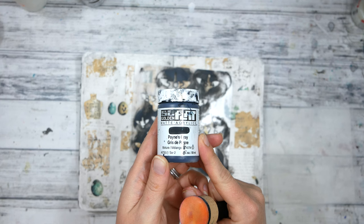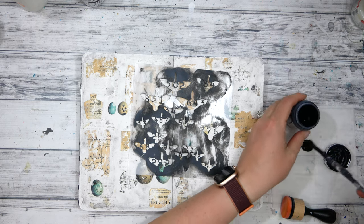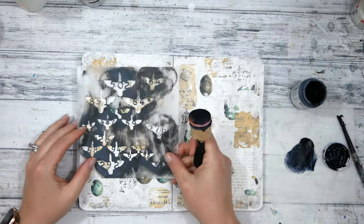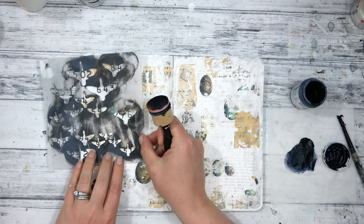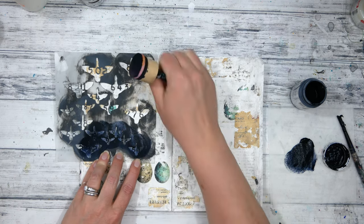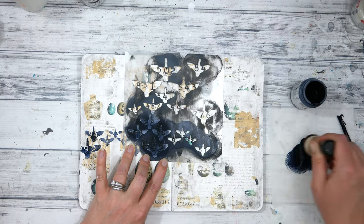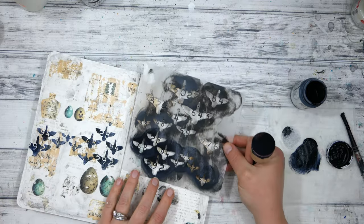Next I picked up this stencil by Stencil Girl Products — it's got little birds on it and it's going to add to my bird theme. I will have all of the supplies linked in the description box below. I'm using a foam applicator to stencil through the birds, picking and choosing which little birds I want and where I want them on the page. I'm trying to create some movement from left to right, maybe a little flight of birds in the background, being really cautious of where I'm putting them to help unite the background layers.